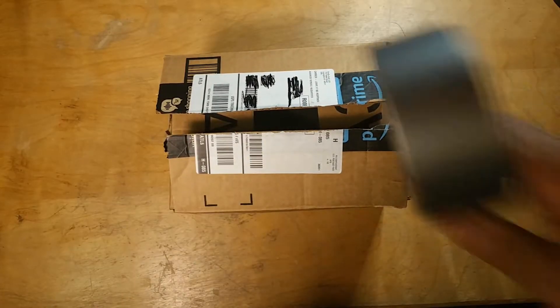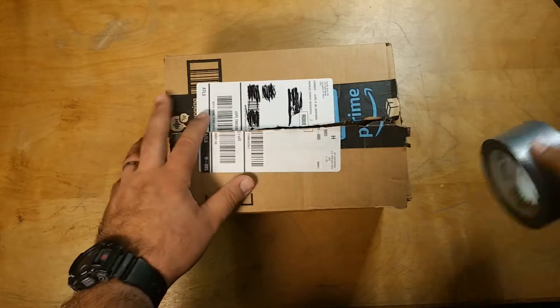Now find yourself a box where you can put the present. Now in my case, the present is duct tape because it's all we need. Now get your duct tape and get wrapping.